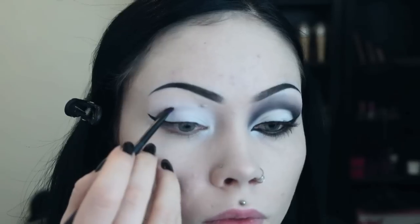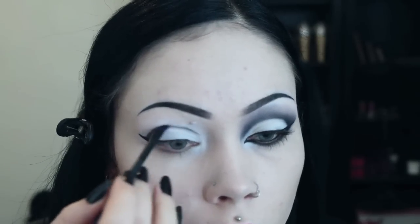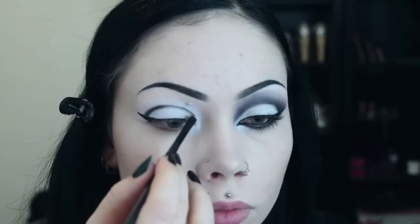Taking a smaller brush first, I draw at the crease with black eyeshadow. Once I'm happy with the shape and the size I start to darken it up and blend up and outwards until I reach my desired shape and intensity.